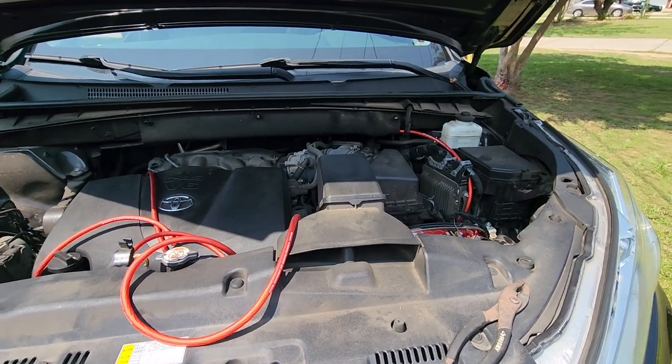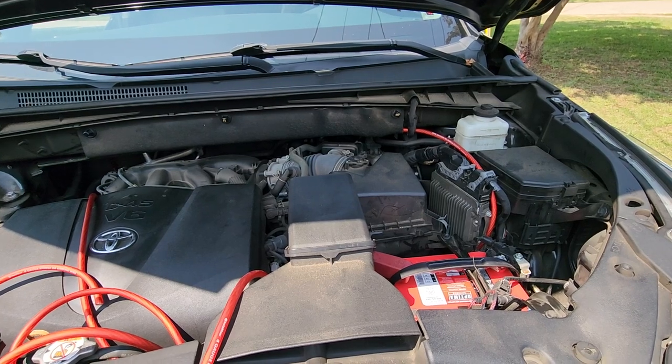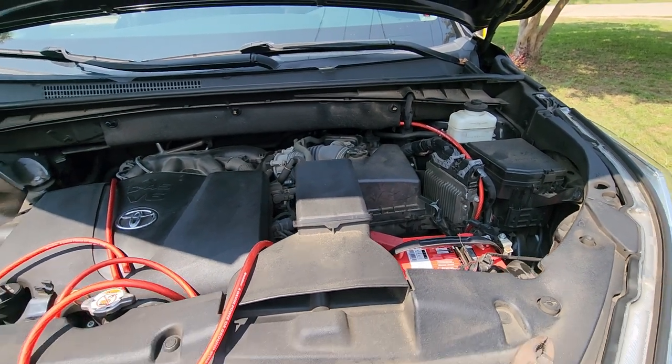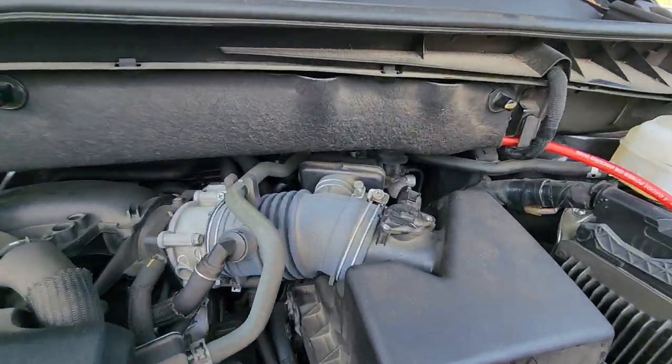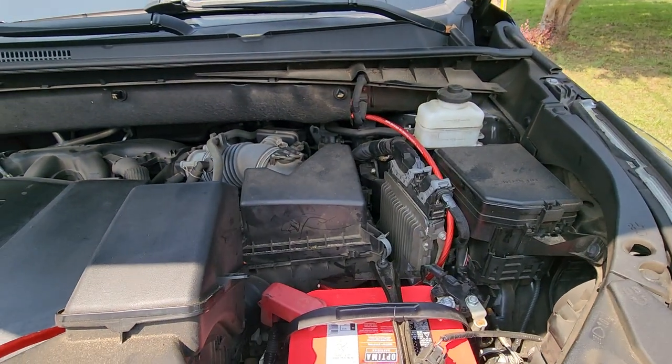Hey, what up guys, TJ's back coming at you with another video. I want to show you guys how to run a power wire through a 2019 Toyota Highlander. I looked everywhere on YouTube and couldn't find one. I know there's a grommet hole way back in that corner over there, but I just can't get to it, so I figured I'd try another spot.